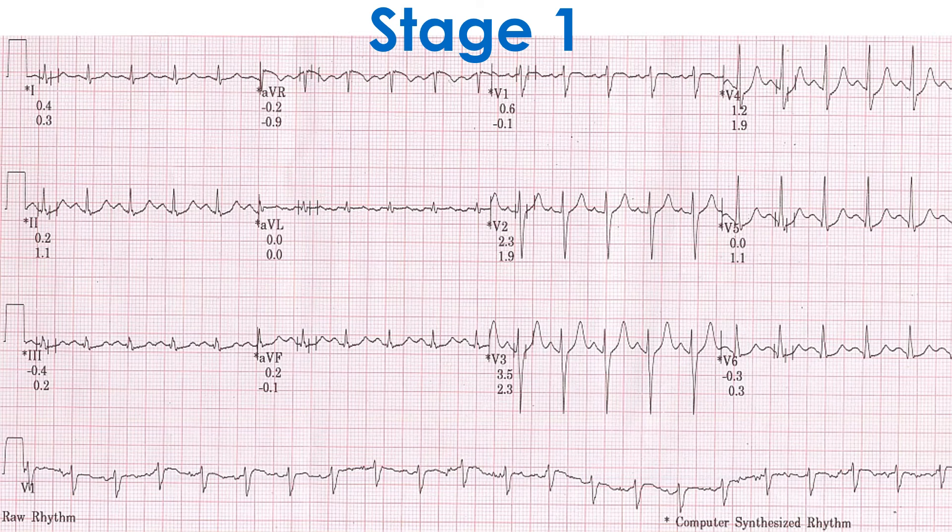ECG recording in stage 1 of the BRUCE protocol of the treadmill exercise test shows that the heart rate has increased. There are not many artifacts and no significant ST segment shift is evident.